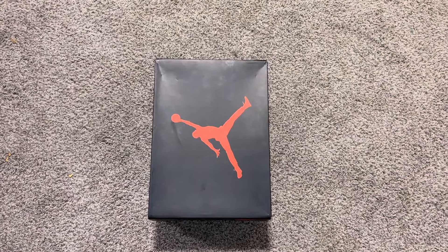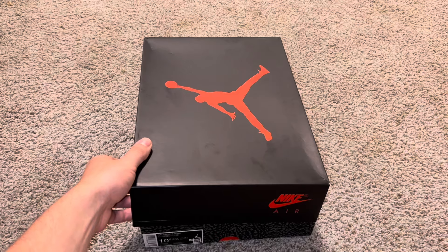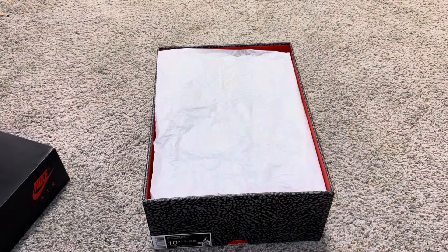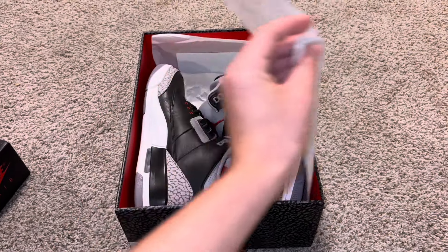What's up, family? Nike Boy Austin here, unboxing the brand new Black Cement 3s. This is one of those timeless releases. Every time they drop this shoe, it sells out really, really quickly.